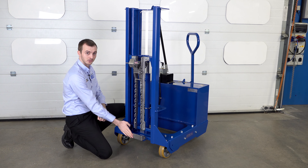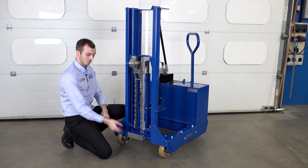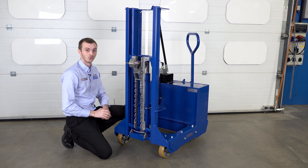We also have a kick plate at the bottom here. This kick plate is needed for steel 200 litre drums, but for the Mauser and most plastic drums, you can fold it up — it's not needed.